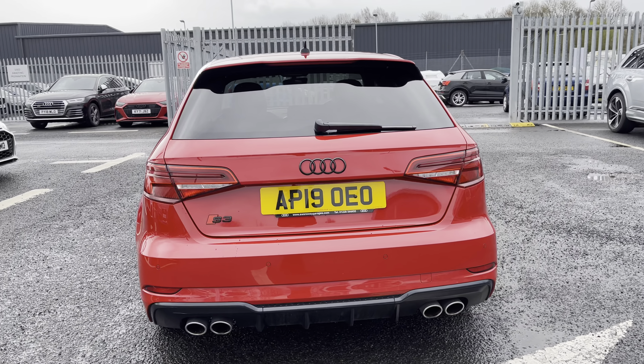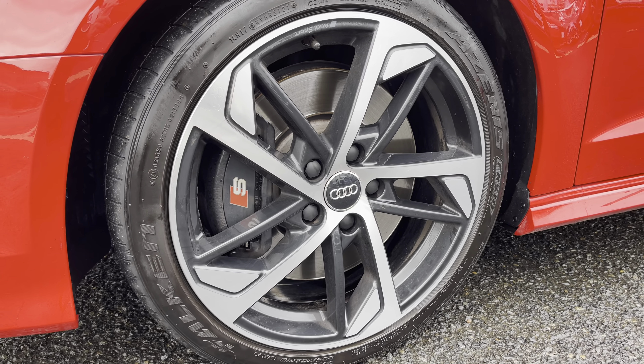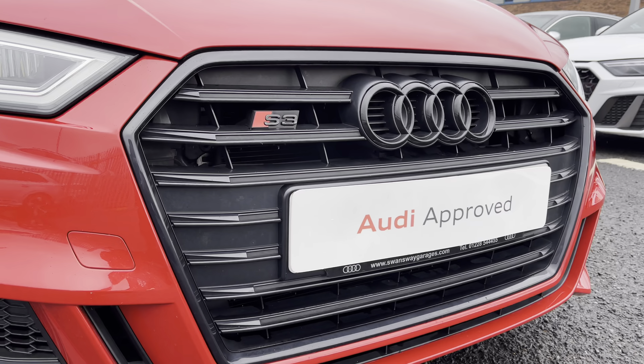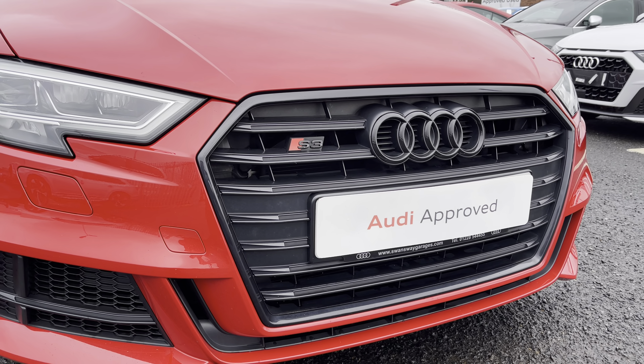This S3 being a Black Edition model does come styled with the 18-inch 5-arm trapezoid style alloy wheels, really complementing the overall exterior aesthetics, as well as the black exterior styling pack including the black gloss front grille.